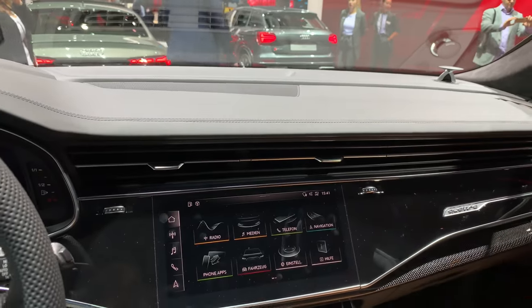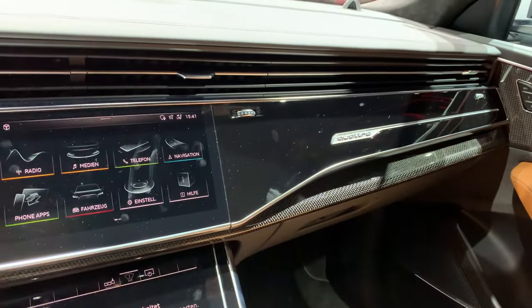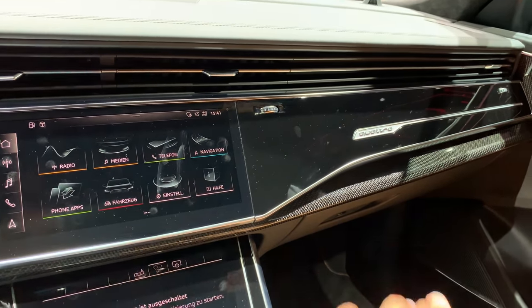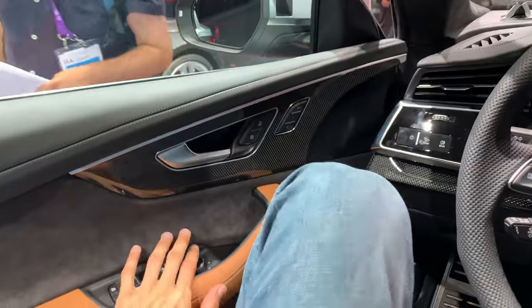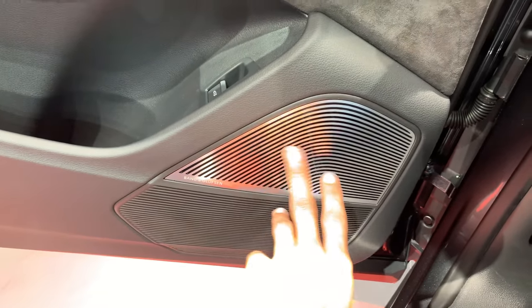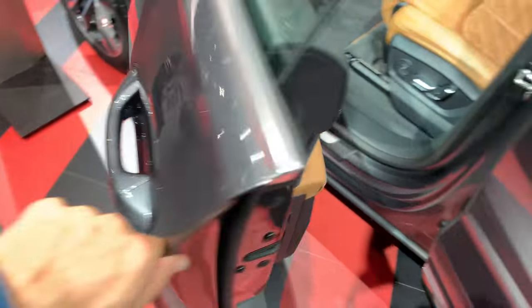On the top the speakers are nicely integrated. There might be a little too much piano black detail — that scratches easily and shows finger marks, so the cars here are constantly being wiped by the service staff. The Bowers & Wilkins speakers have really nice, sharp details. There's also Audi illumination on the bottom.